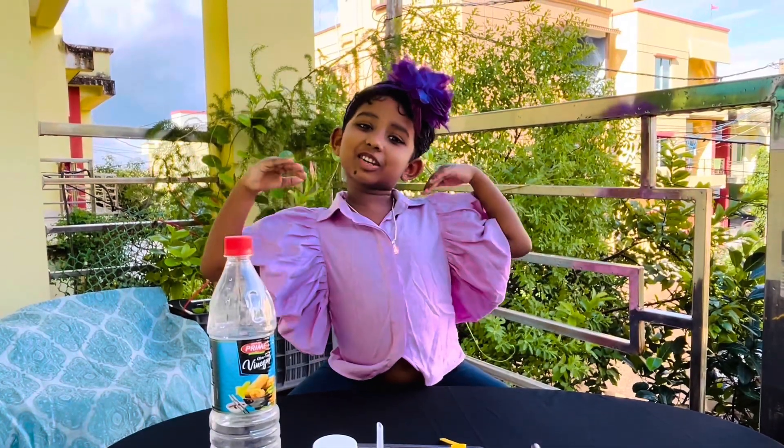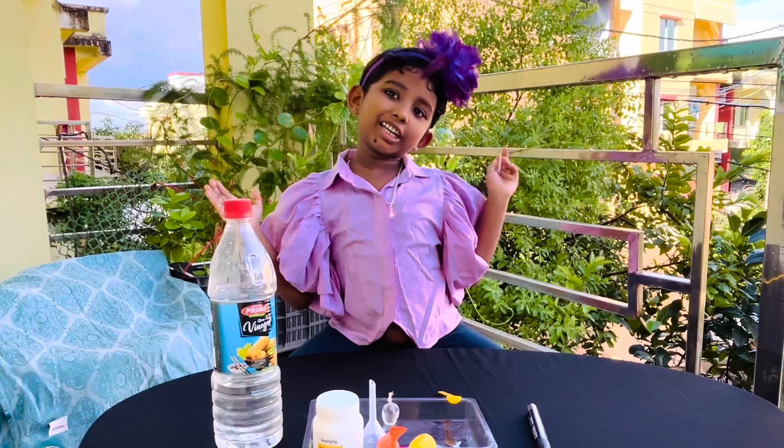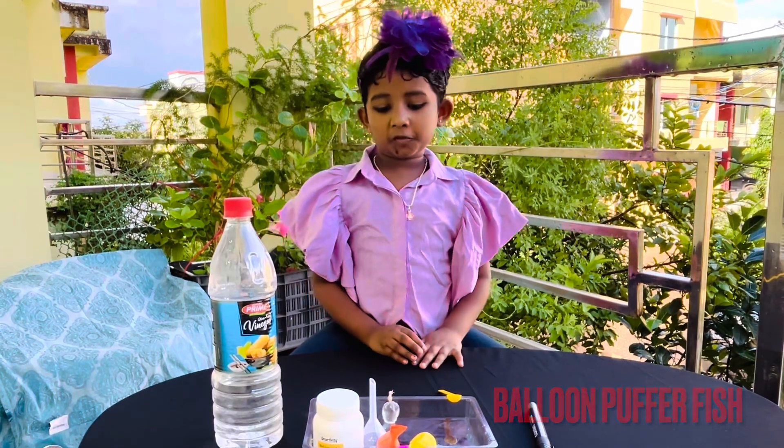Hi everyone, welcome to Kara's Mini Girls. Today I am going to make Balloon Powered Fish.